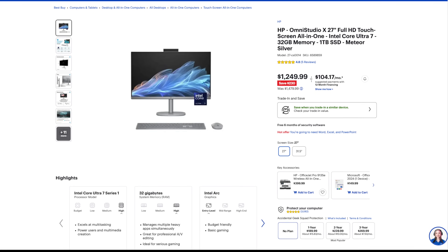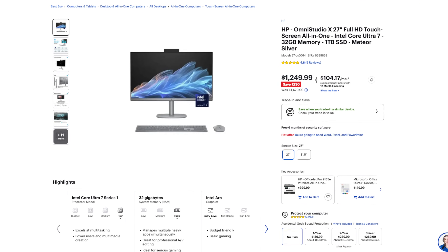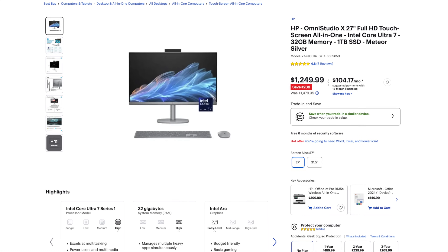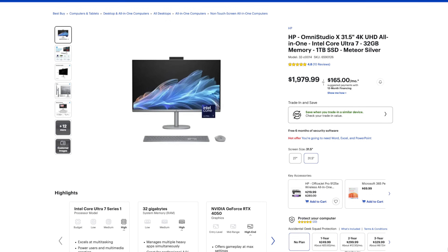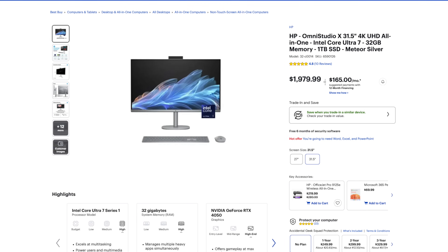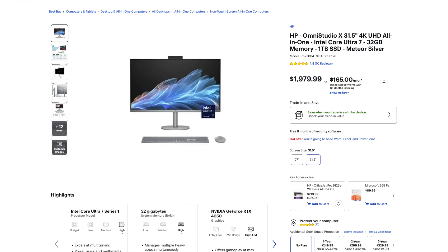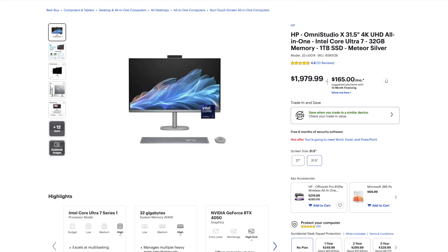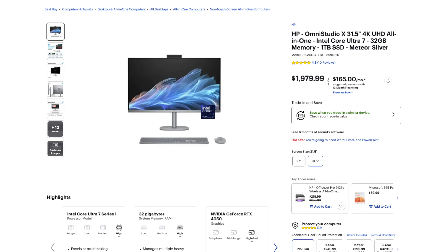Hey everybody, it's Andrew and this is the HP Omni Studio X, all new for 2024. The HP Omni Studio X comes in a 27-inch version and the 31.5-inch version we have here today. Right now the 27-inch is on sale for $1,250 over at Best Buy. This one as configured comes in just shy of $2,000 — $1,979.99. I'll leave links in the description below. It has 32 gigabytes of RAM and one terabyte of storage in that Meteor Silver. I'll also leave a link to HP.com for more customization options.